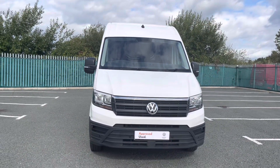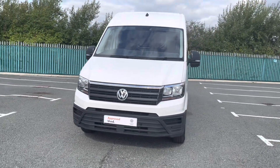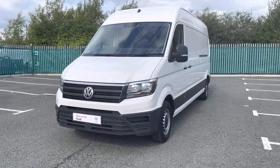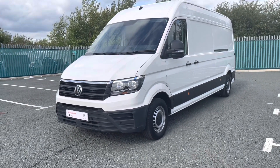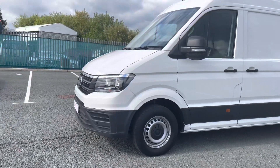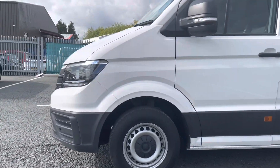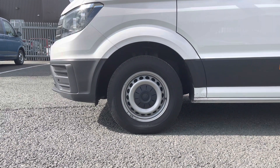Now the first feature I'd like to show you on this Crafter are the front as well as rear parking sensors that come on this vehicle, making this large vehicle easier to manoeuvre in those tight spaces. It also comes with 16 inch steel wheels with black centre caps, which matches the overall colour scheme of this vehicle.